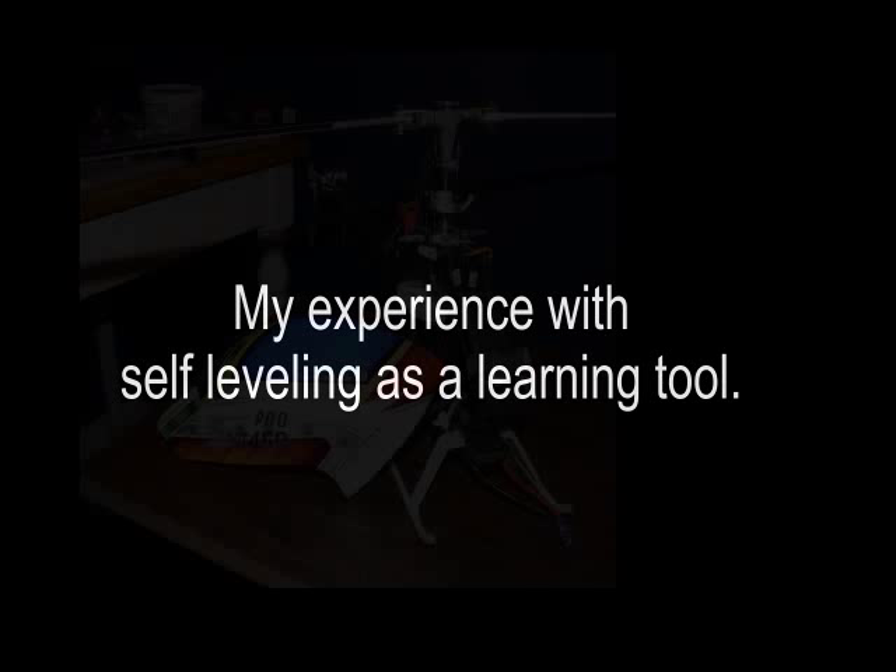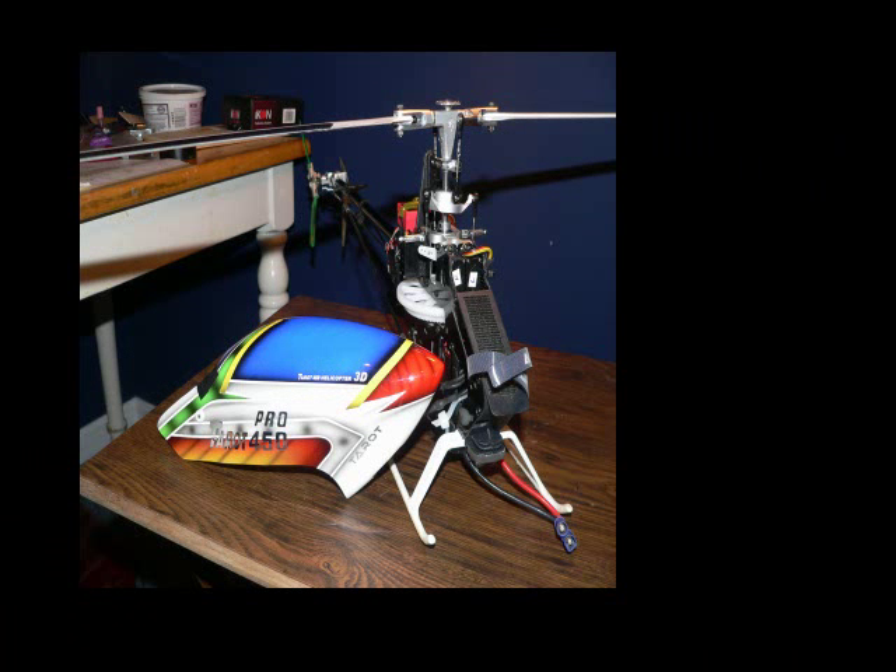Now, if you're an experienced RC Heli guy — builder, pilot — this is not for you. You already know anything I'm going to talk about. My intention here is to just share some of the things I learned with other beginners, other newbies.